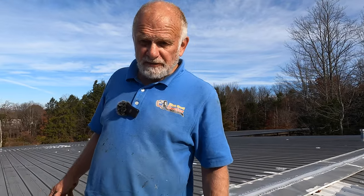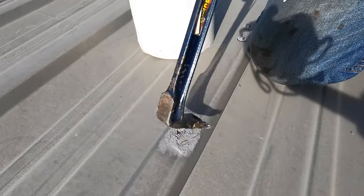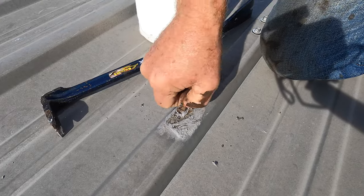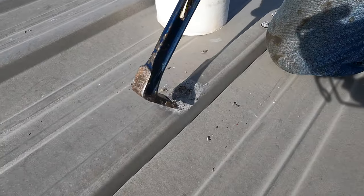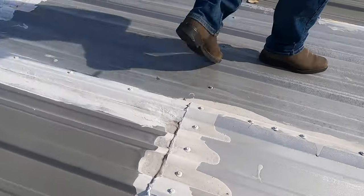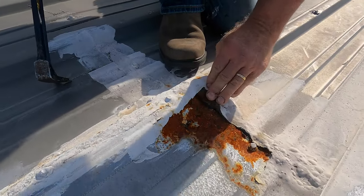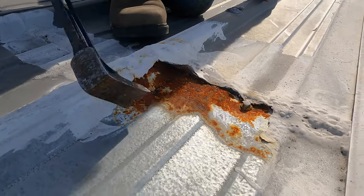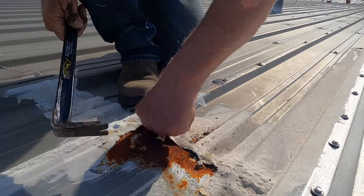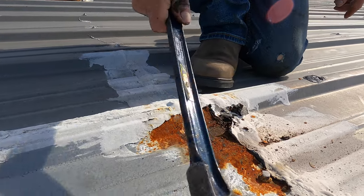I'm going to show you what most people have tried already. You can see here they put some kind of mastic or caulking, and a screw, and it's not sticking. That's one problem. They've used something here but you can see water sits here and accumulates. So this transition is causing a problem — this has to be fixed.